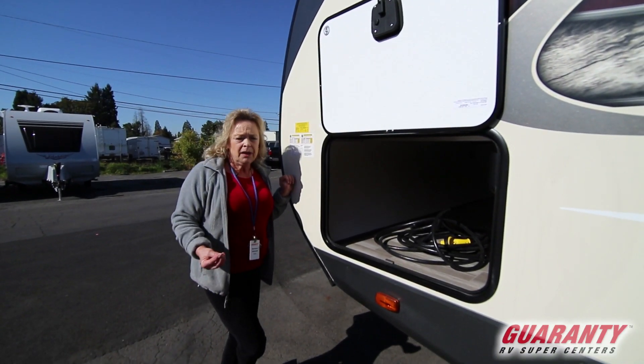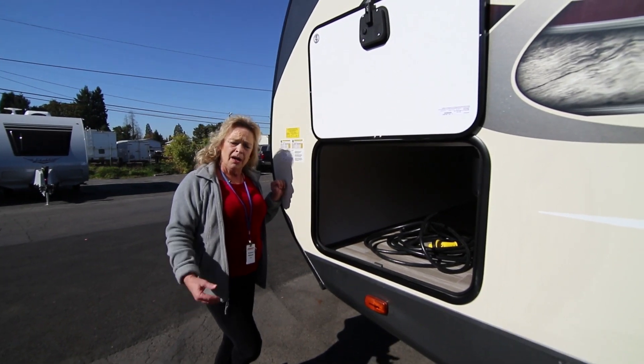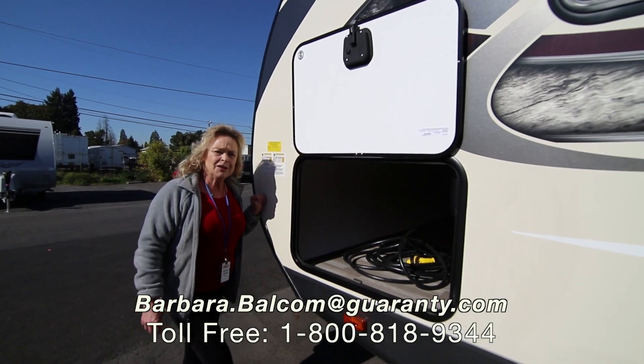Please come out and take a look at it, or call me. My number is 541-521-4232. I can answer any other questions that you have. I'd love to hear from you. I'm Barbara D at Guaranty. Thank you.